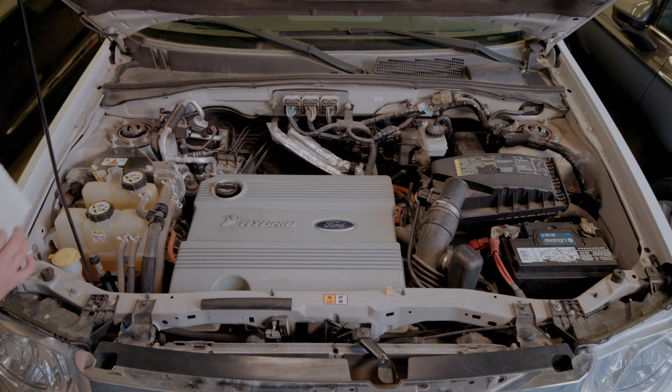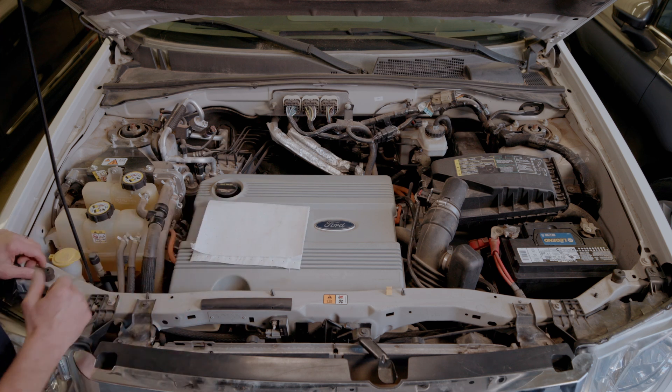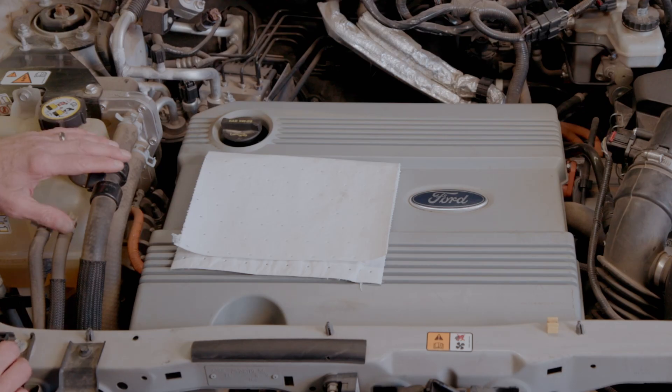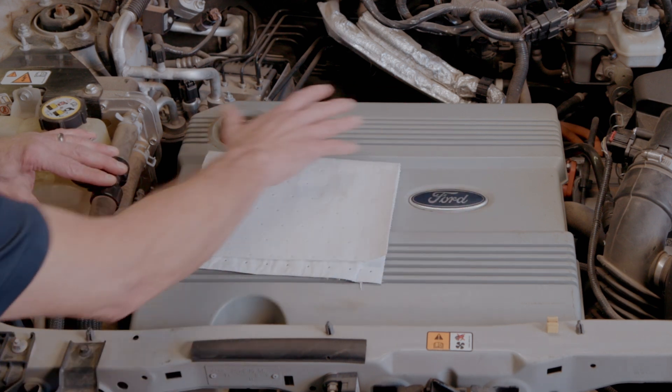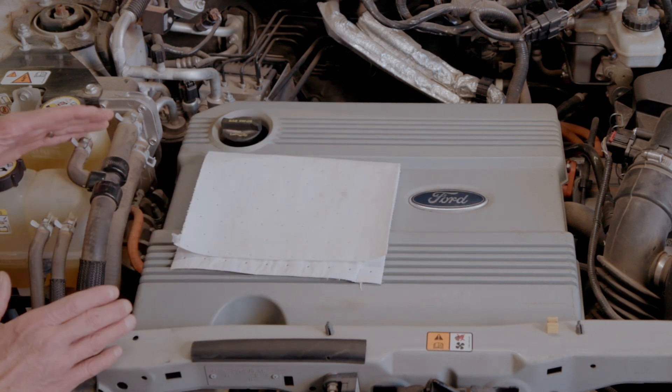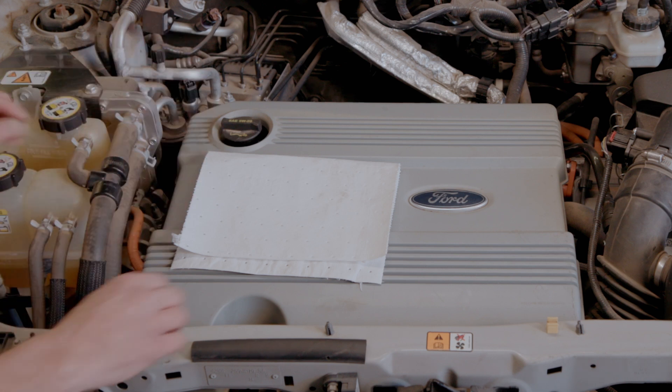Engine oil is the vital life fluid of your engine. You want to make sure that you check it on a regular basis. You want to check the engine oil when the vehicle has been off for five to ten minutes. The reason for that is that most of the engine oil is at the top of the engine while the engine runs, and when you shut the engine off it will return to the bottom of the engine where you actually check it with your dipstick.